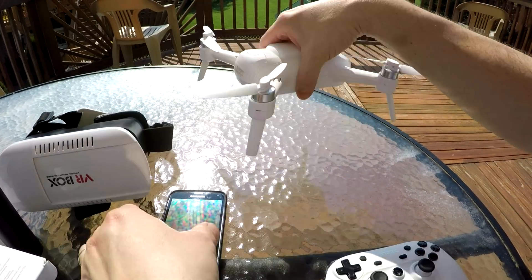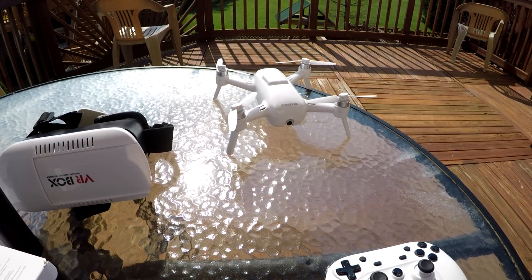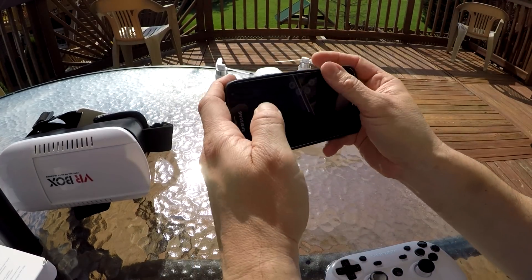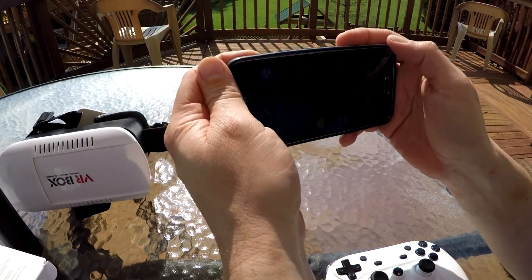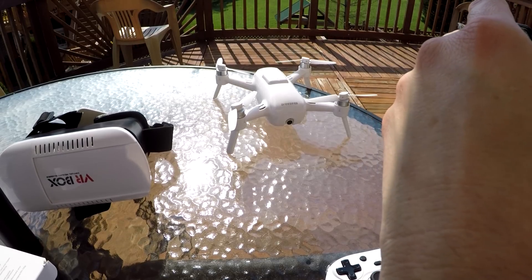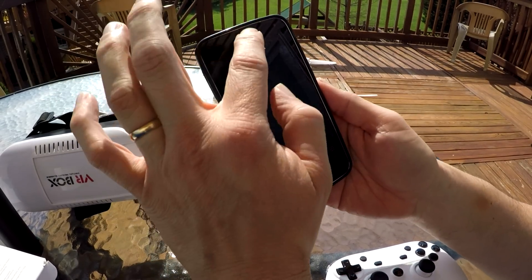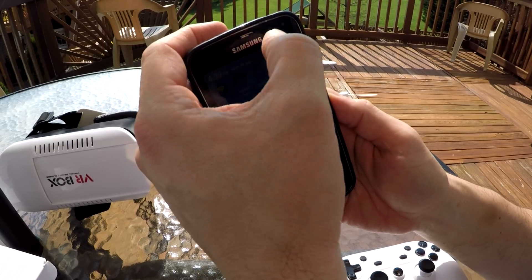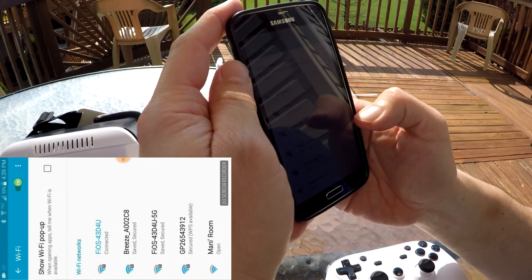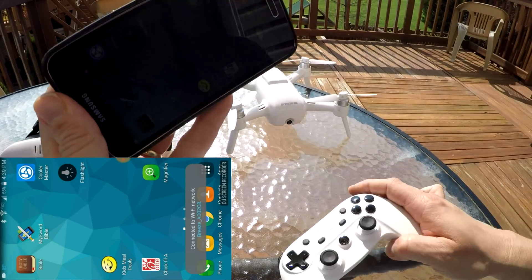First thing you're gonna do is turn on your Breeze. I'm gonna start recording on my phone screen. Just like any other time, you connect to your Breeze like normal. So I'll go ahead and connect to the Breeze here — there it is, hit connect. And the Breeze is connected.